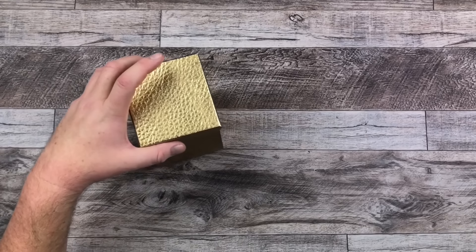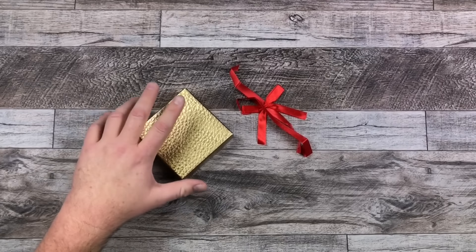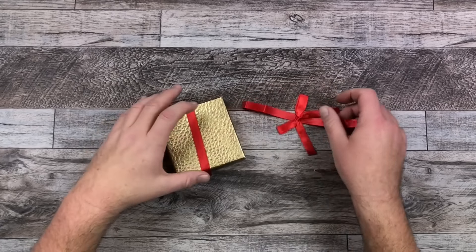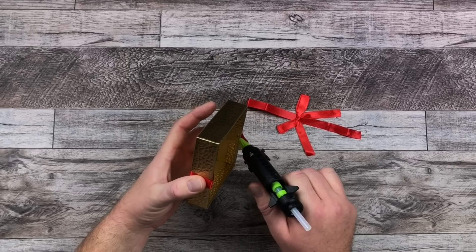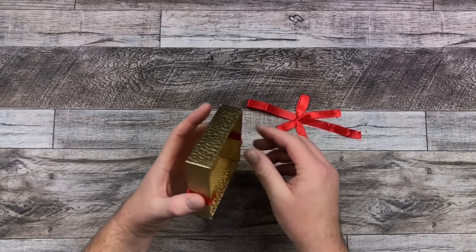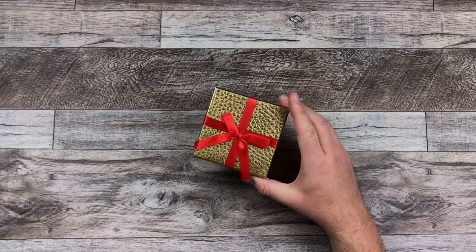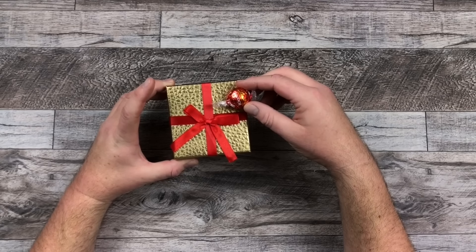For my box I originally had this ribbon, but I did take it off to spray paint, so I'm just going to throw the ribbon back on there. I like the red and the gold — our little theme for today. With just a little hot glue I'm going to put this back together and add my ribbon to it. Now I have my ribbon back on in my red and gold theme to match our Lindor chocolates.